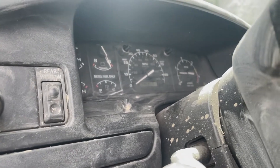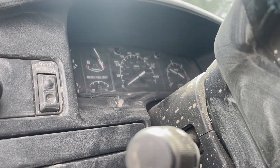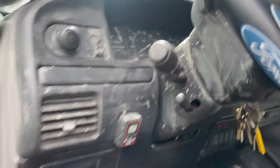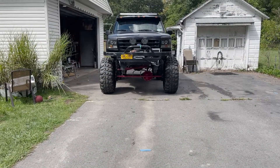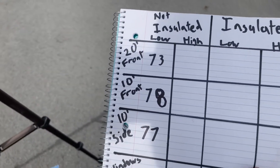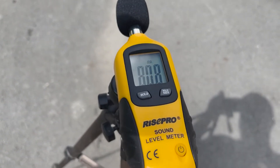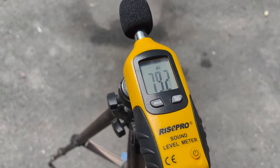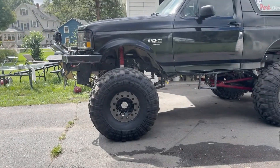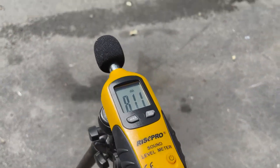Now moving to high idle — idle there is about 700 RPM, let's go up to high idle which is around 1,100-1,200 RPM. At 20 feet we're at 76, at 10 feet we're at about 81. So we ran up about three decibels consistently going from 20 to 10 feet. From the side we're looking at about 79, so about 77 — consistently three decibels across the board.